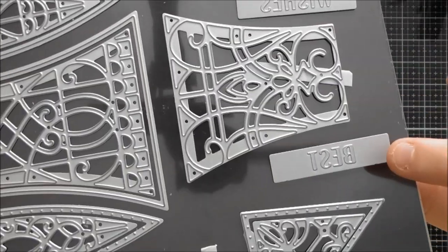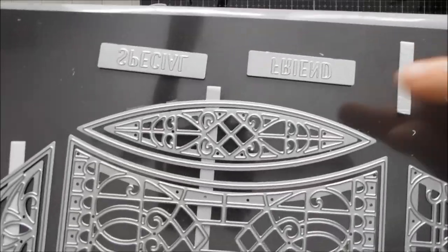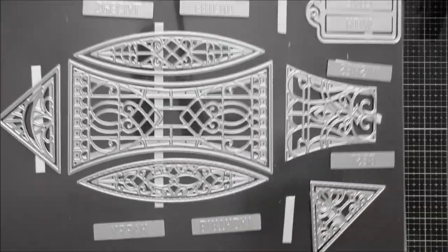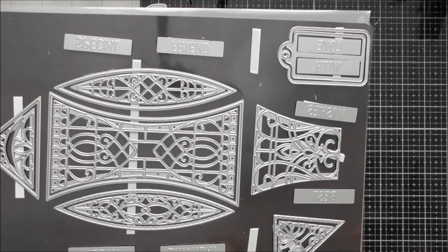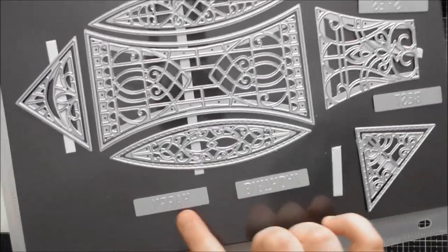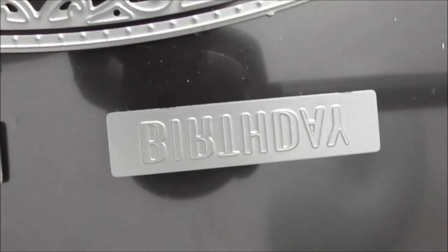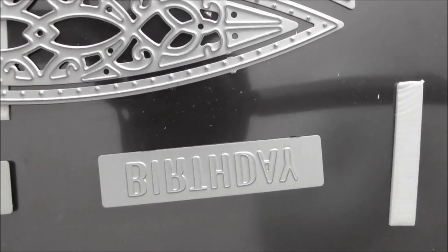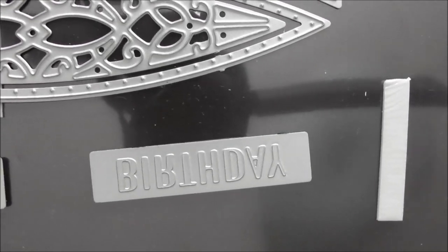You can do them in pairs of words to make up a sentiment, or even three words together for some sentiments. You've got: With Love, Best Wishes, Special Friend, and Happy Birthday — eight words total. I really love that you get all of these, and they are debossing dies, so you just run them through your normal die-cutting sandwich and they will deboss quite heavily into the card.